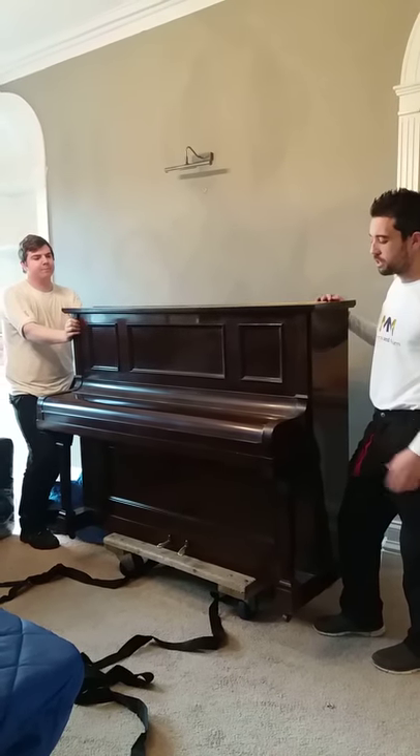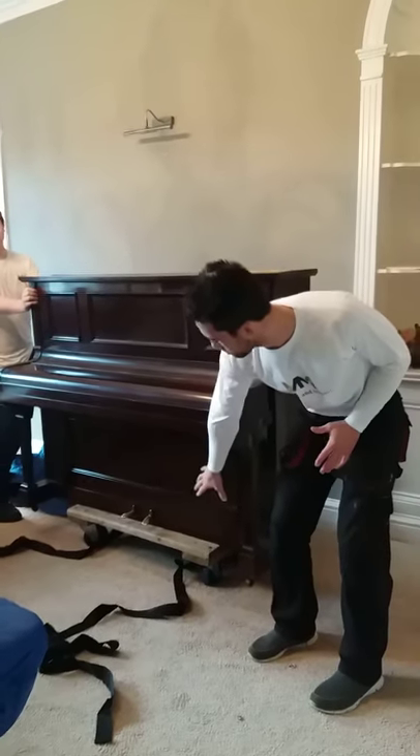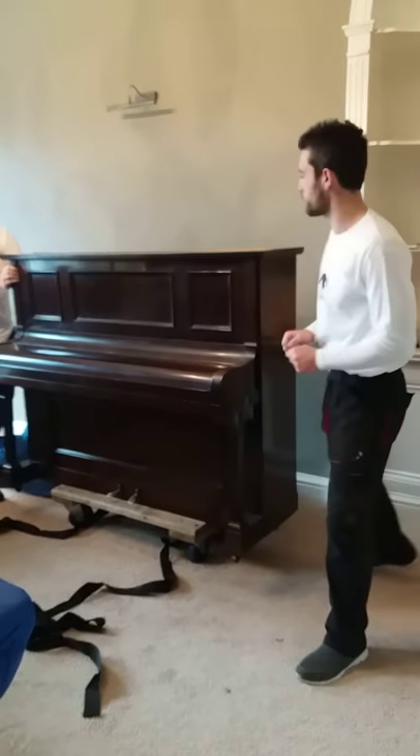John and Shane here from Movers and Makers. Today we just want to show you how we move a piano. What we do is we lift it up onto a timber trolley here that has a nice commercial wheel on it.